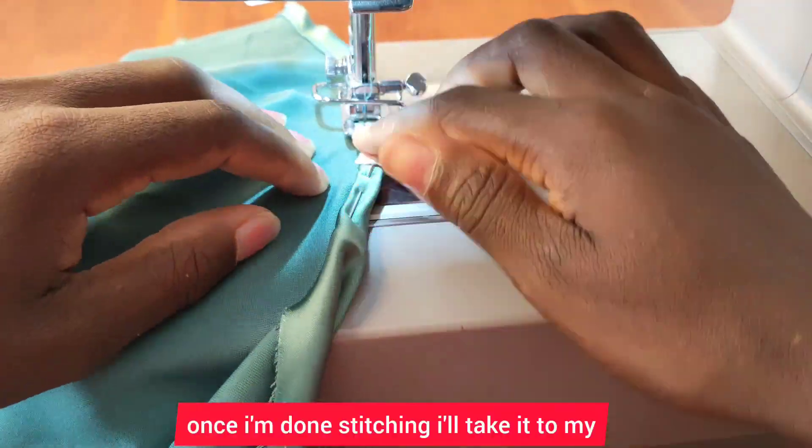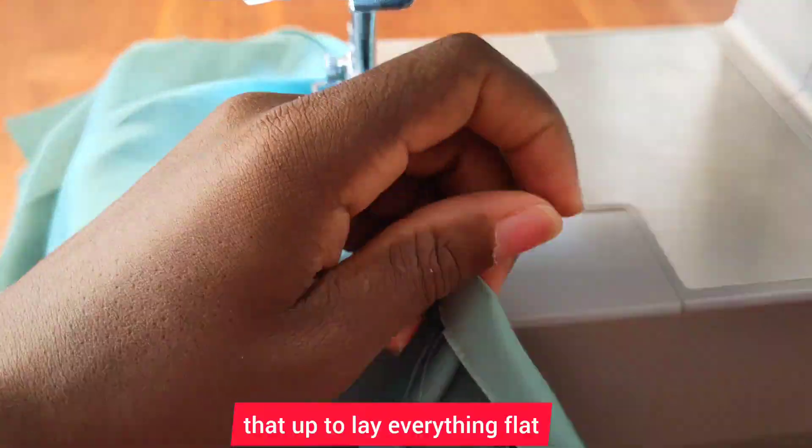Once I'm done stitching, I'll take it to my ironing board and press it up to lay everything flat.